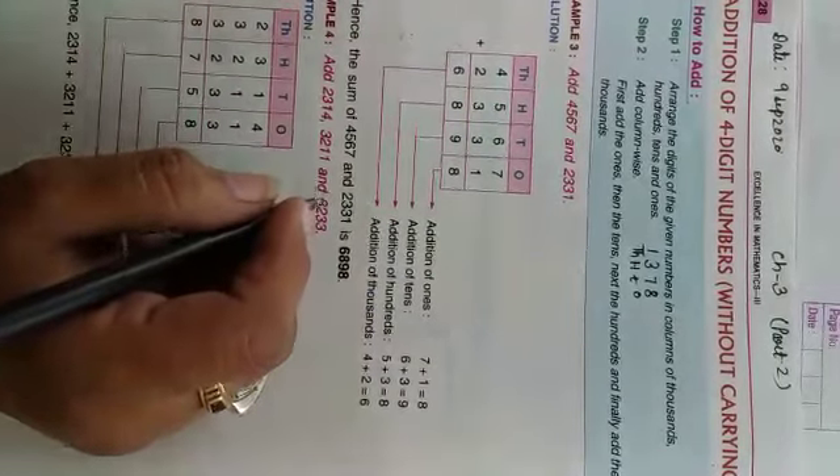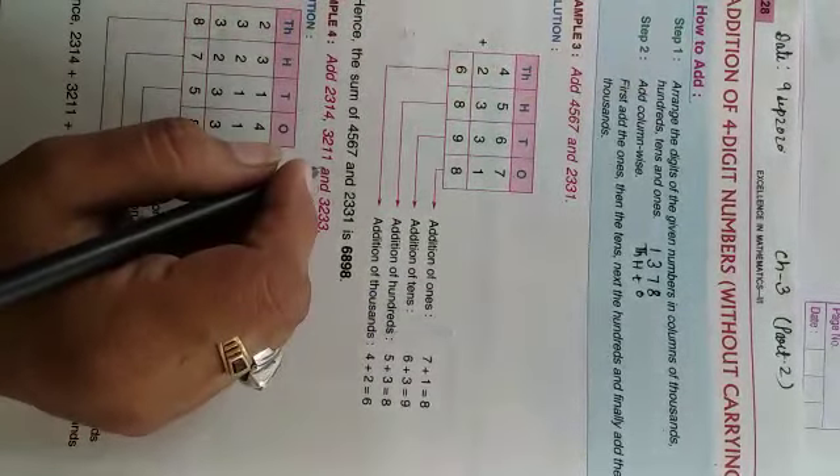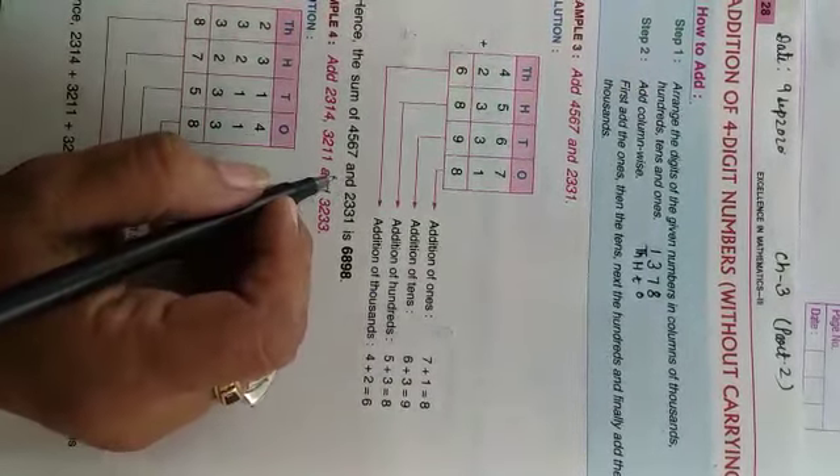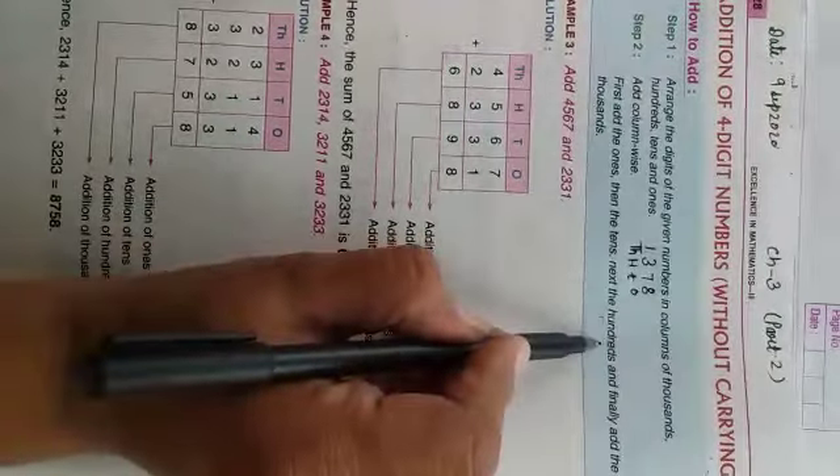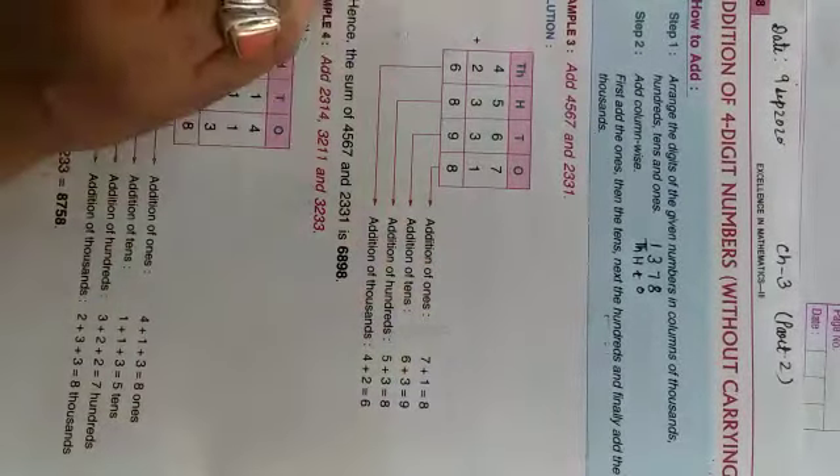Ones ki place ko pehle add karenghe, phir 10s ki digit pe jo sankhya di rakhye unko add karenghe, uske baad 100 ki digit ko add karenghe, or finally end mein hum 1000 ki digit ko add karenghe. For example,